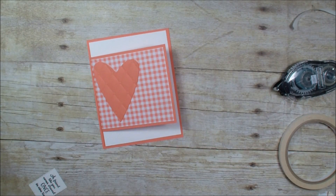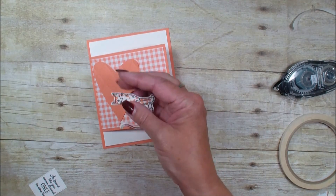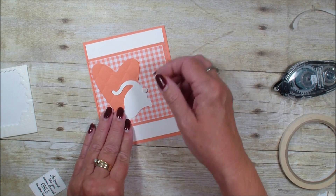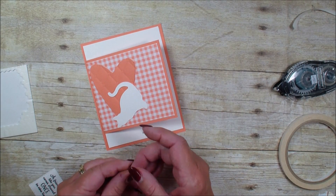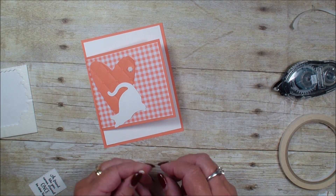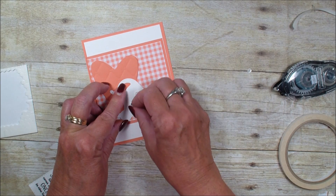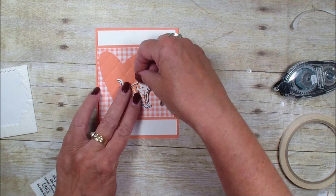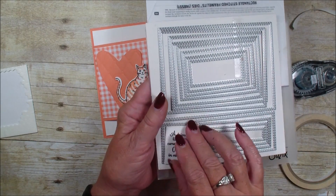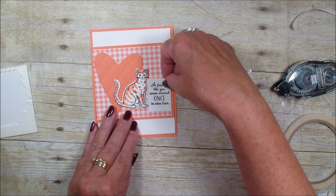I have already stamped my two-step cat — I used Grapefruit and outlined the cat in black. I'm going to add some dimensionals to the cat. I can't remember if I used my rectangle die and cut it down, or if this is the same size as the rectangle die with a verse, so let me get that cat in the front of my card. Yes, it was the smaller rectangle that I used.